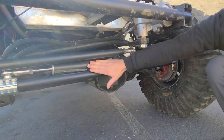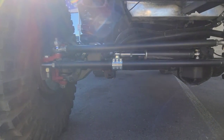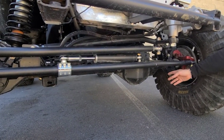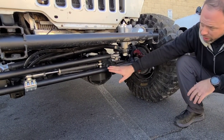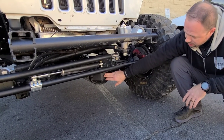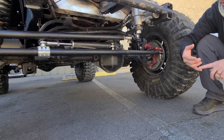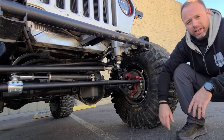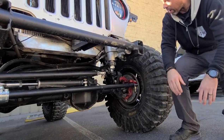Down here he has a PSC Ram, all painted to kind of match everything. We've got fabricated steering components — we made the tie rod, the drag link, the track bar, all the links on the suspension in-house. We have tube benders, so we're able to bend everything to make sure it clears appropriately. This is a JK axle — a Dana 44 under here. It's sleeved, trussed, and gusseted with chromoly shafts. He's running a 4.88 gear set with these 40-inch stickies.